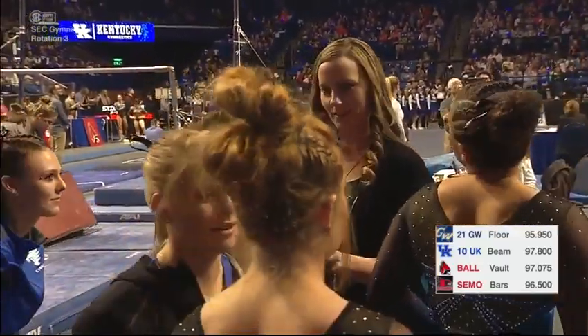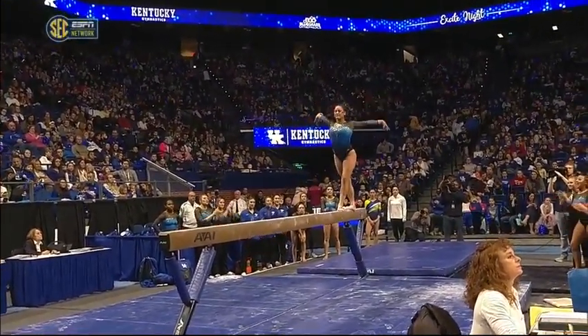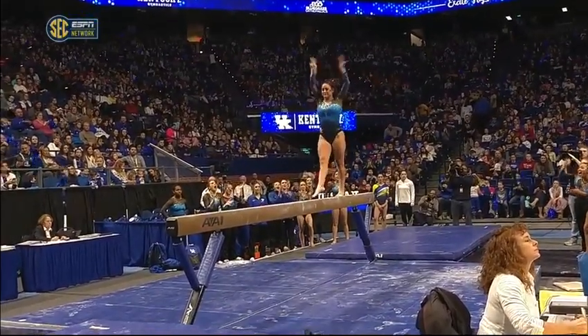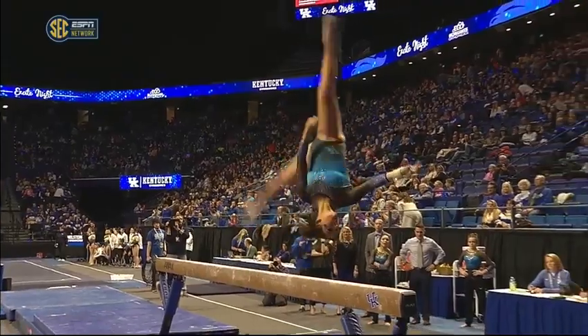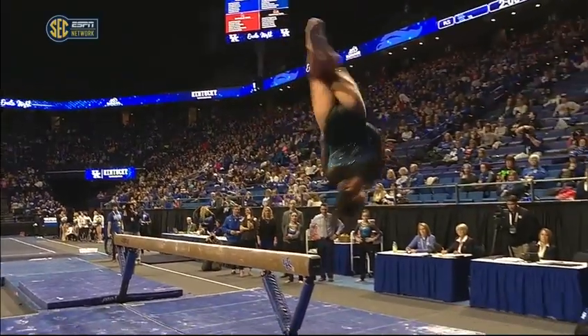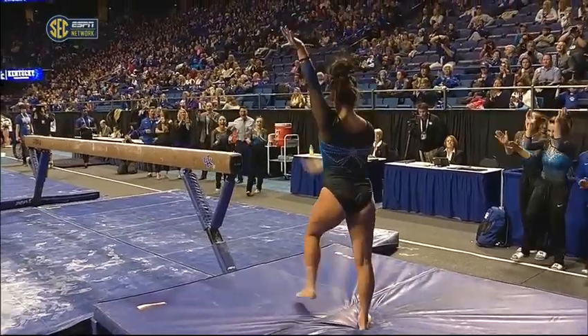Let's take a look at that replay for Katie Stewart. Her acro flight series, very nicely done. This is her cat leap to the side arrow to the dismount — tuck the goal, stuck it. That gives her two tenths bonus.